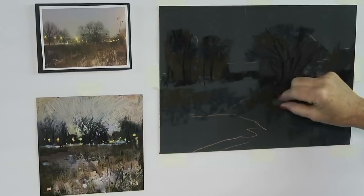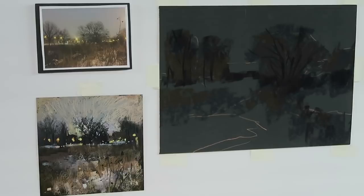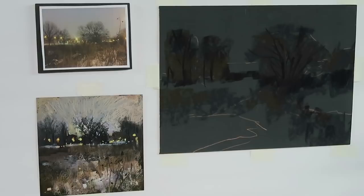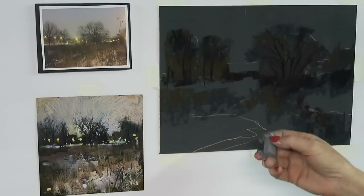Now that I've blocked in all the darks, the next step is to block in the lights. The lightest parts of this painting are really the sky and some of the snow. The street light posts in the park are the brightest lights, but we'll put those in a bit later. What colors can I use to paint this sky? It's really interesting — it's kind of a gray with some pink and some yellow in it, so I'll start off with a gray a little darker than I really want the sky to be.